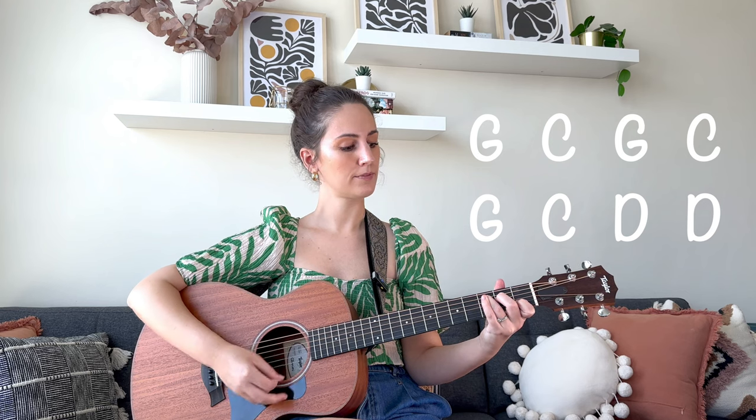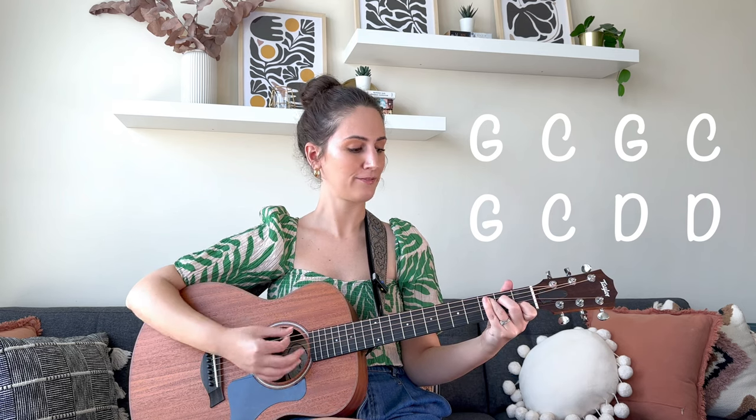Let's practice that together starting on the G major — we're going to do two strums, switch, two strums, and then we switch again. So two down strums on each chord: G to C, back to G, and to C, G again and to C — and then we change to the D and repeat.